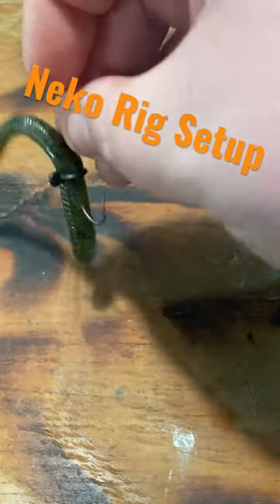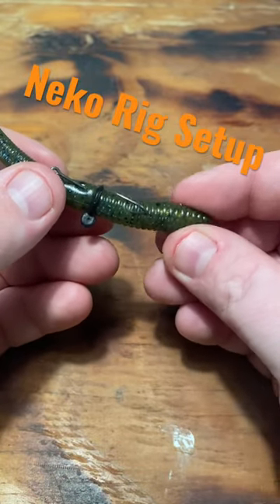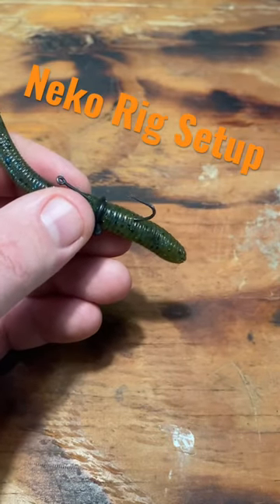There you have it — that right there is a setup ready-to-go Niko rig. Everything I used to make this was in this month's Monster Bass box. Click the link down in the description, use code save15 to save $15 off your first box. Thanks.